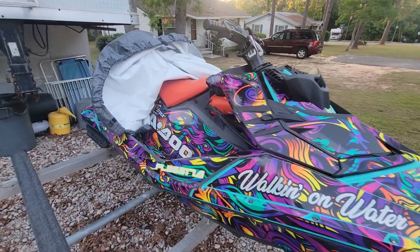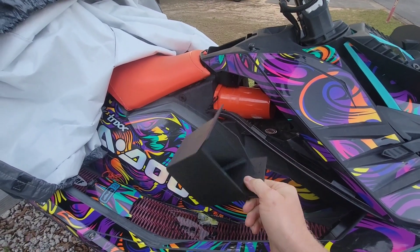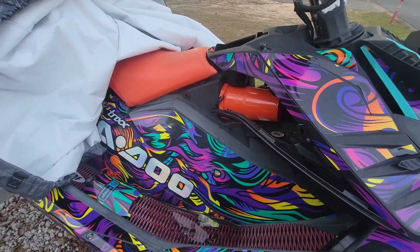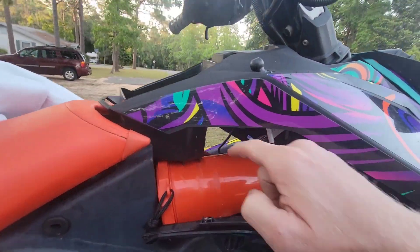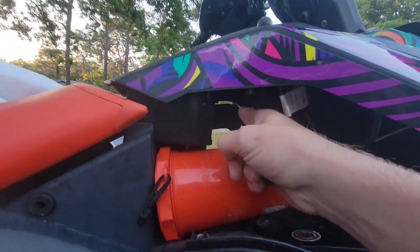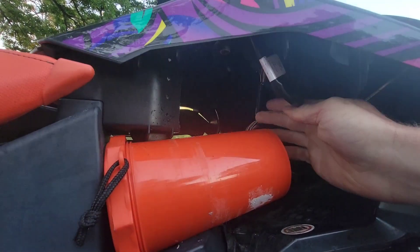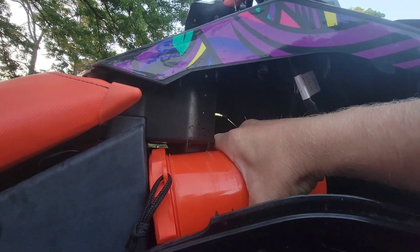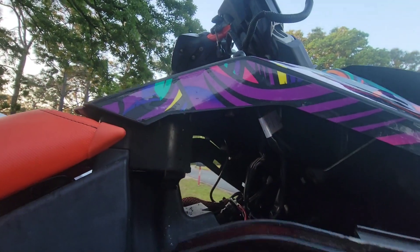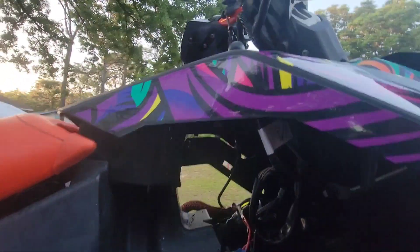If you have a Sea-Doo Spark, check this out. This is an STL file on Thingiverse, which I will add into the description. It actually fits right here in this gap between your instrument cluster and the wiring harness, and it fits on top of this box or your little emergency kit. It does fit with the emergency kit as long as you do it in the way that I'm going to show you.